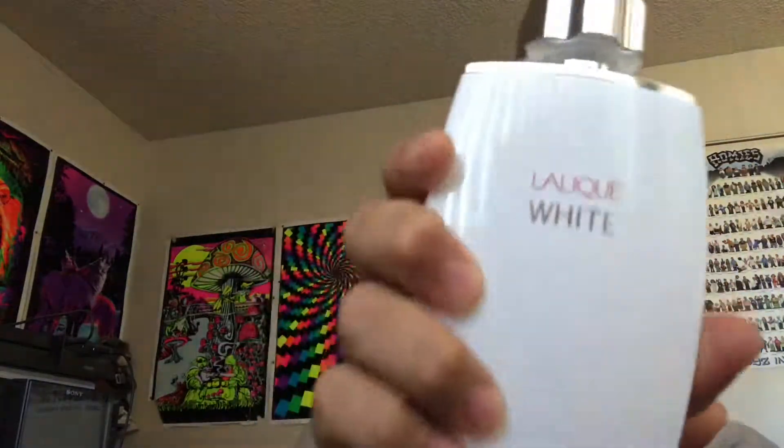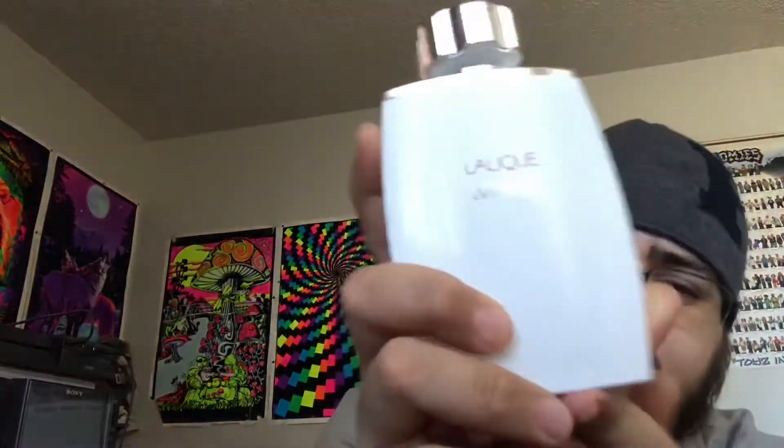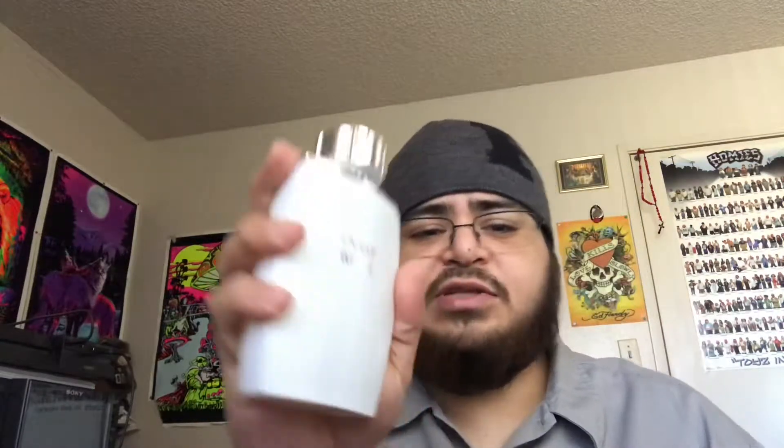This perfume was released back in 2008. I saw that one of the notes was tamarind — or as we call it in Mexico, tamarindo — and that's why I got it. I like tamarind and I wanted to see if it smelled like tamarind. Here's what the spray looks like.